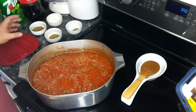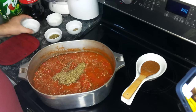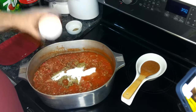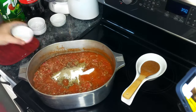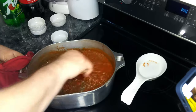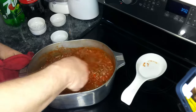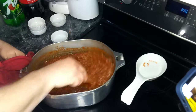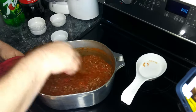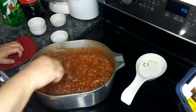All right, so our sauce is starting to come up to a boil. So we are going to be adding in our oregano, our basil, a little bit of sugar, and some salt and pepper, and we're going to give this a good stir. And now what we're going to do is cover this and let this simmer for about 30 minutes.